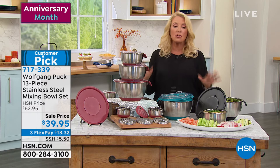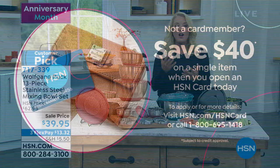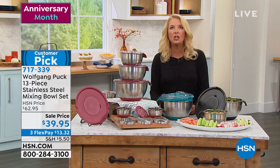If you've never had our HSN card, this is the perfect reason to get it. When you get our card for the first time and buy that first item, we're going to give you $40 towards that — so basically these would be free if you use the card. This is a great night to be able to do it.